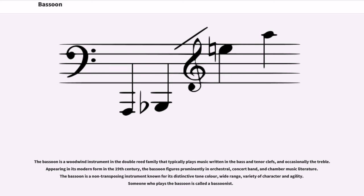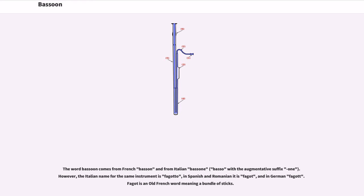Bassoon. The bassoon is a woodwind instrument in the double reed family that typically plays music written in the bass and tenor clefs, and occasionally the treble. Appearing in its modern form in the 19th century, the bassoon figures prominently in orchestral, concert band, and chamber music literature. The bassoon is a non-transposing instrument known for its distinctive tone color, wide range, variety of character and agility. Someone who plays the bassoon is called a bassoonist.